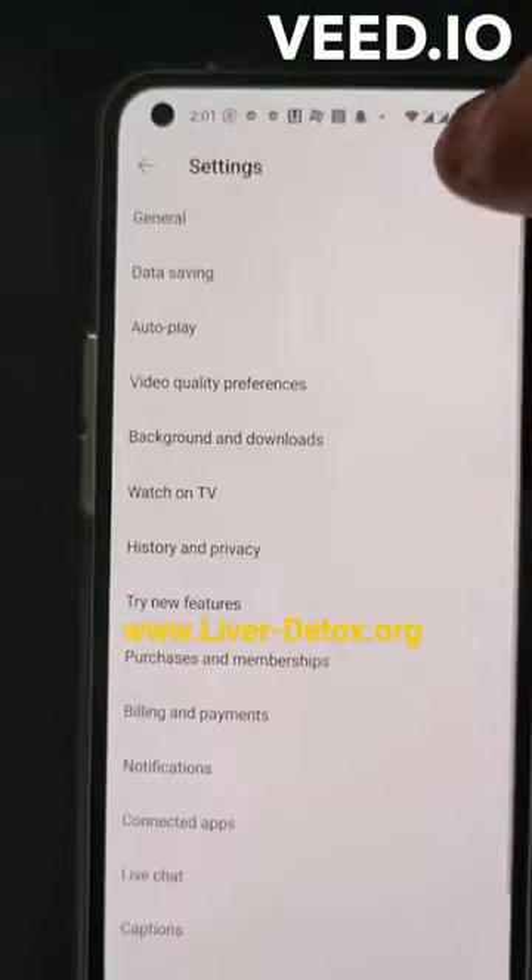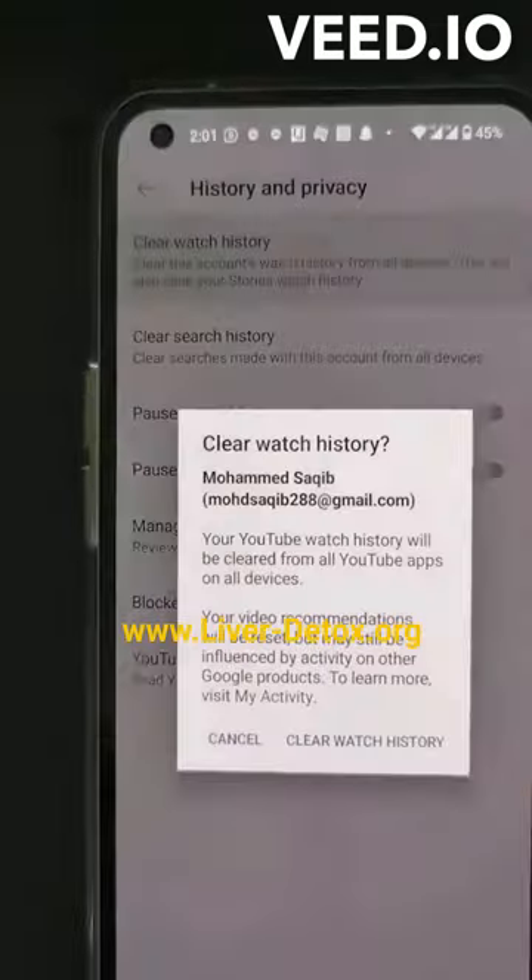Don't miss any bonus. Don't miss any settings or history and privacy. Do clear watch history. Their recommendations will not come.